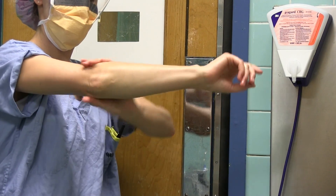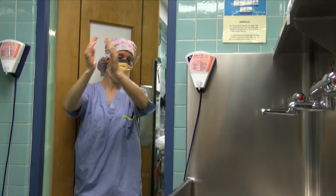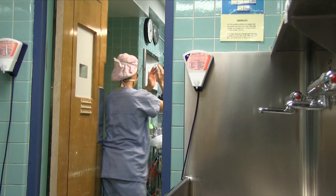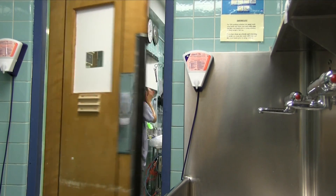When done, raise arms to 90 degrees and enter the operating room back first. Remember to wash your hands with soap and water at the end of each procedure.